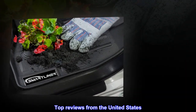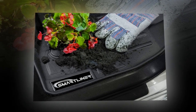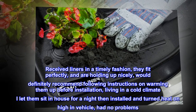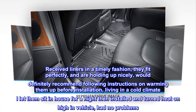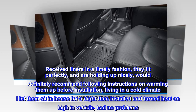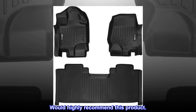Top reviews from the United States. Well worth the money. Received liners in a timely fashion, they fit perfectly and are holding up nicely. Would definitely recommend following instructions on warming them up before installation. Living in a cold climate, I let them sit in the house for a night, then installed and turned heat on high in vehicle — had no problems. Would highly recommend this product.